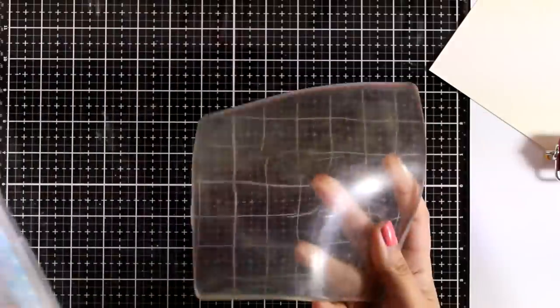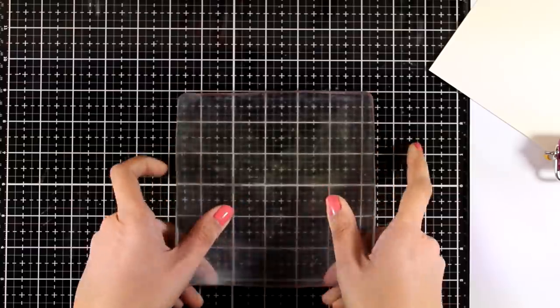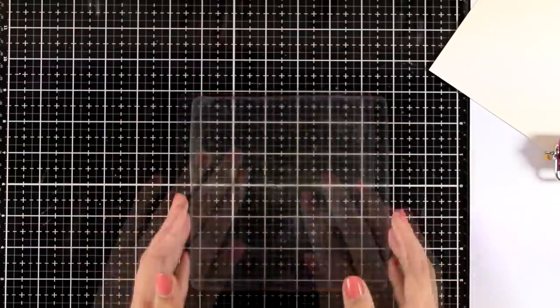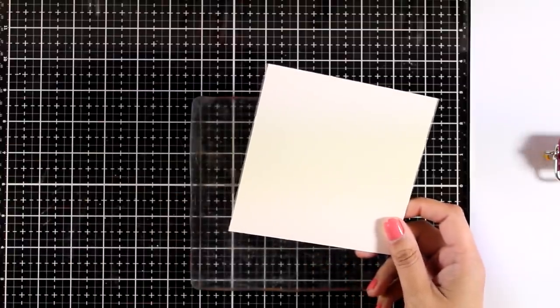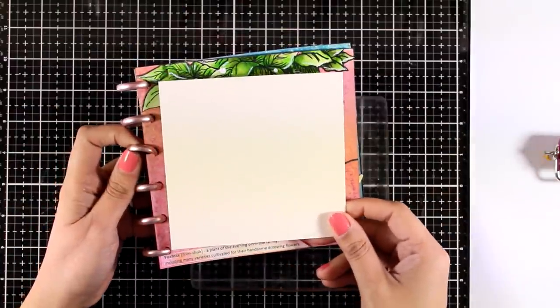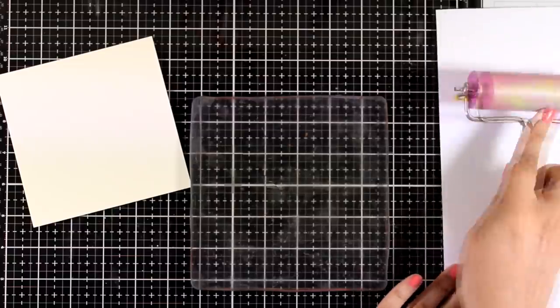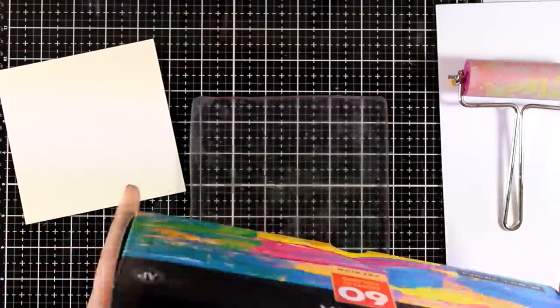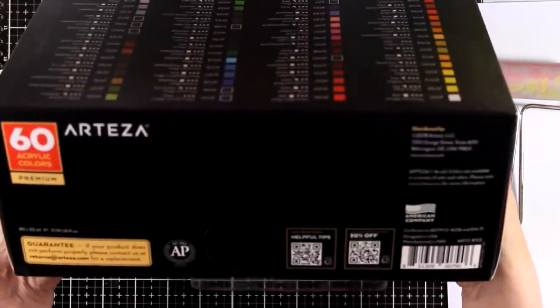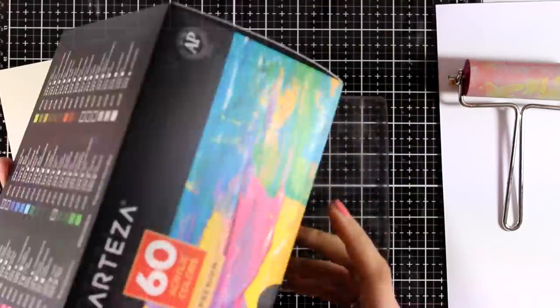Let's start by creating my background for today's page. I'm going to do some gel printing today — this is a gel printing plate by Gelliarts. There are many on the market in different sizes and shapes. Here I have a mixed media page which is 5x5, slightly smaller than the 6x6 page, and I will be working with this one on my gel plate. I'm also going to bring in my Artisa acrylic paints — this is a box that was sent to me as part of their PR program.